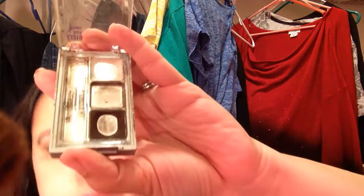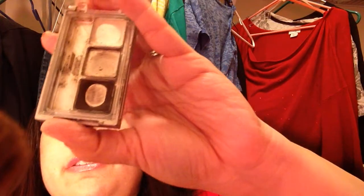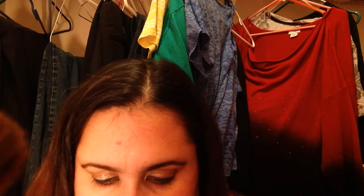Another thing that I have been using and trying to use up is this eyebrow kit from Wet and Wild. I've had this thing forever. These take me about three years to finish and I've had this one probably about two and a half, so I probably have about six months worth of product left still. And I still have two more, so hopefully it doesn't take me a whole six years to use that up.